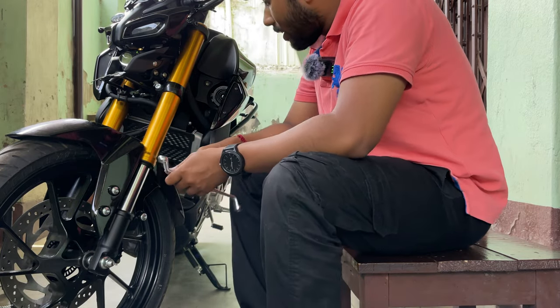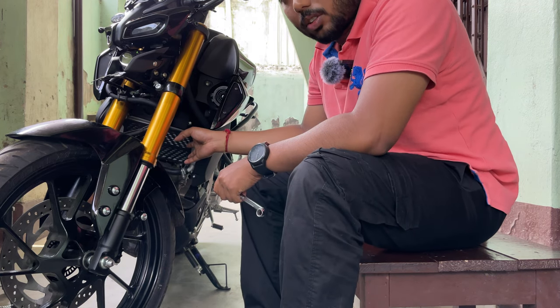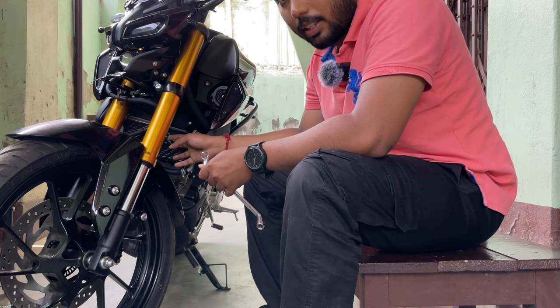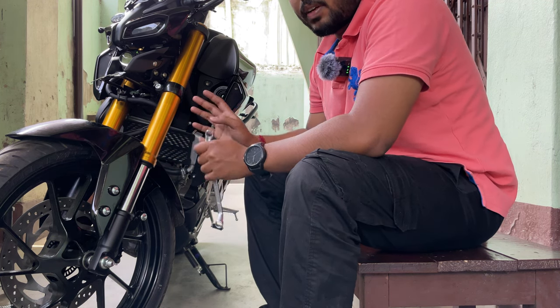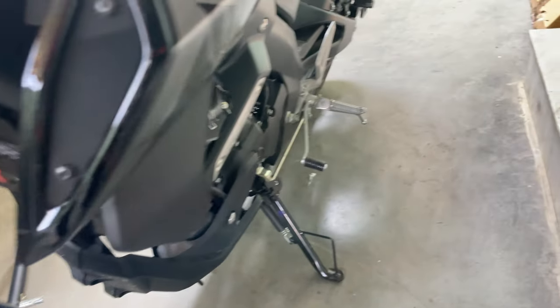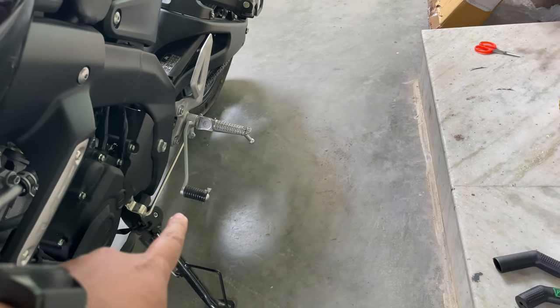When you install the radiator guard, make sure it won't damage the radiator. Since my radiator is new, be careful it won't be bad for the radiator. You can use a small brush to clean it before installing.